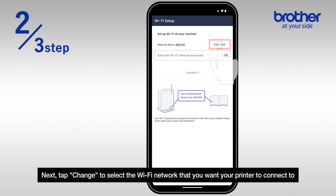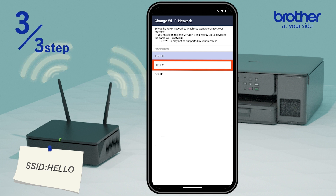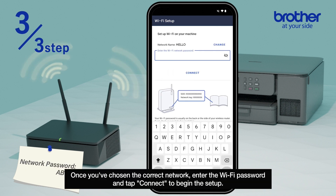Next, tap change to select the Wi-Fi network that you want your printer to connect to. Once you've chosen the correct network, enter the Wi-Fi password and tap connect to begin the setup.